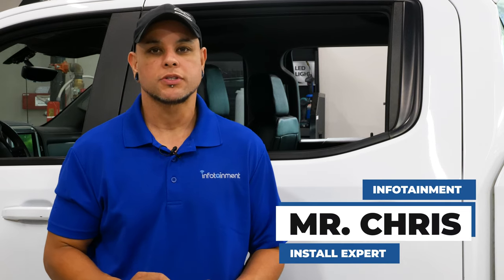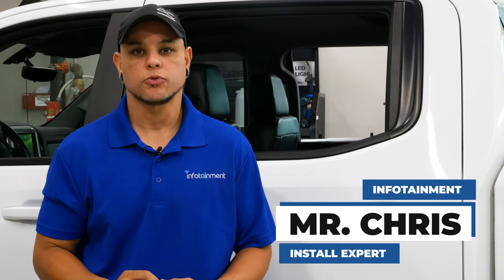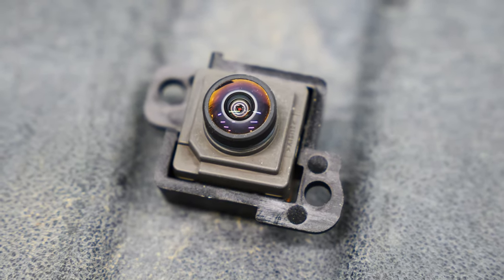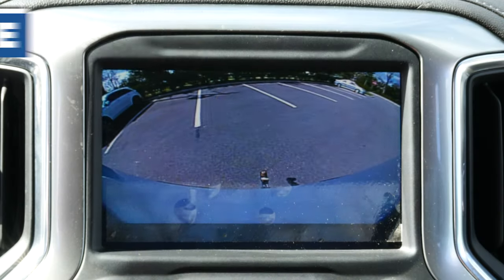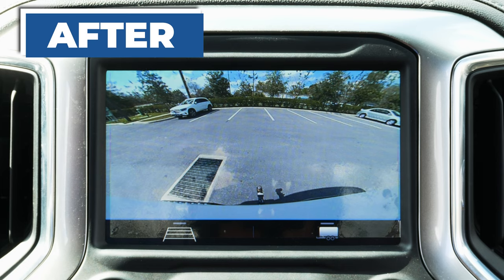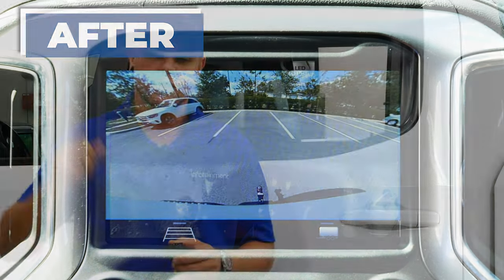Hey, what's up guys, I'm Mr. Chris with infotainment.com. Today we're in our shop with a 2019 Silverado. We're going to be upgrading the analog camera to a full digital camera. This is a really nice upgrade to have, especially if you do a lot of reversing at night, because the image quality is night and day when backing up, as well as adding Sirius XM capabilities to our truck. So let's get into the install.